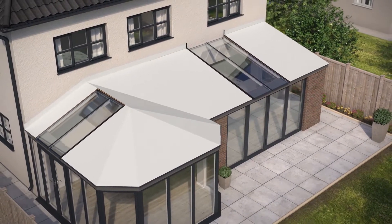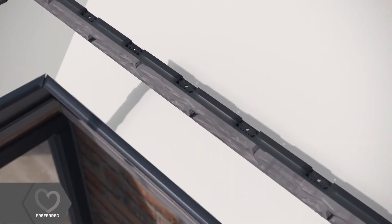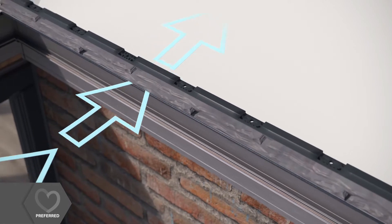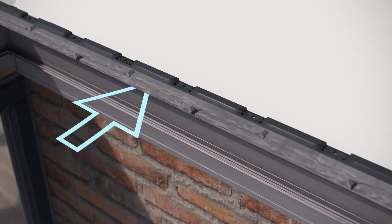Ultra Roof's unique starter strip gives the tiles a real slate look, as well as providing ventilation holes to allow airflow and avoid any condensation.